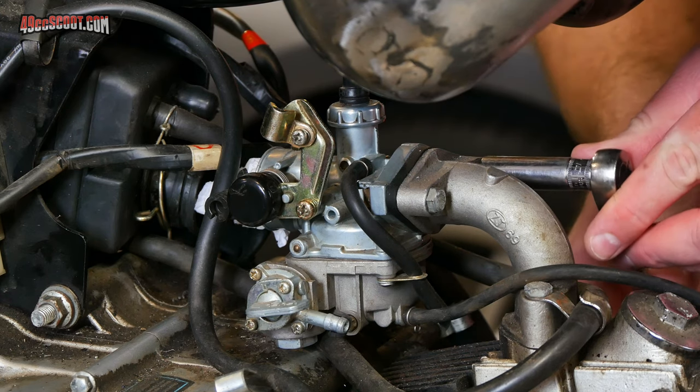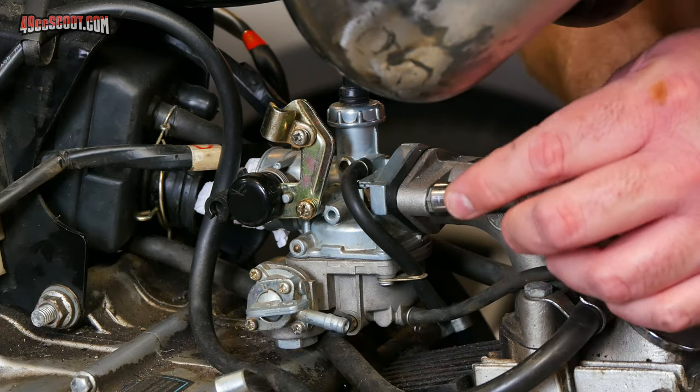I'll go ahead and remove the carburetor just to show you and cover all bases. Again, it's just these two bolts on the intake.